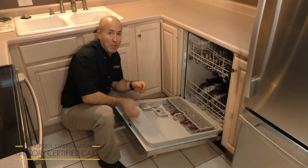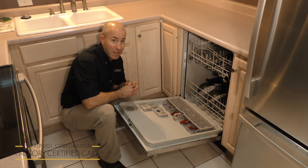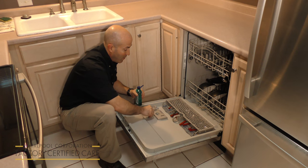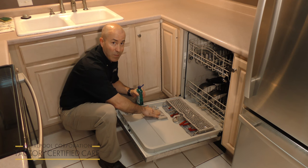Have you ever opened up your dishwasher and found that your dishes are still just a little too wet? Well, that's why we have this dispenser unit right here. This is used for a Rinse-Aid rinse agent.